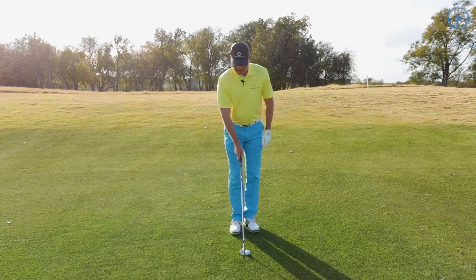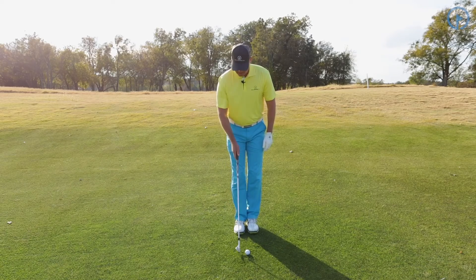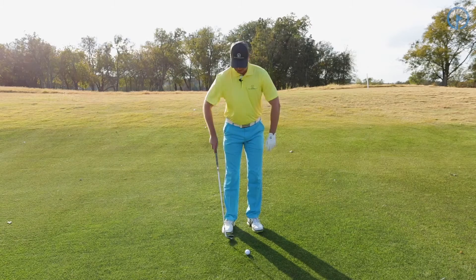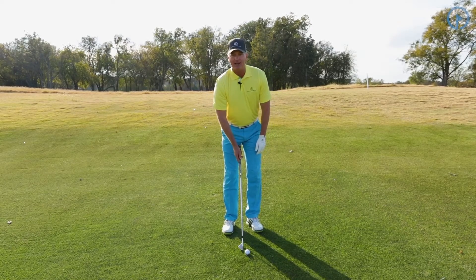When I'm going ahead and setting up to the ball, I start out from position number one — my feet are together. I open up my left foot, position number two, and I widen to position number three, a little bit just inside of my shoulder width for a pitch and run shot. My ball position is right inside my left heel.